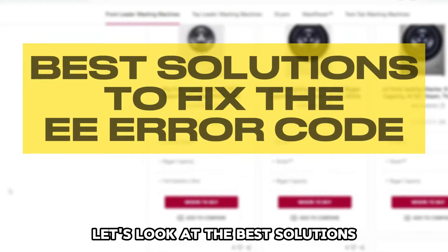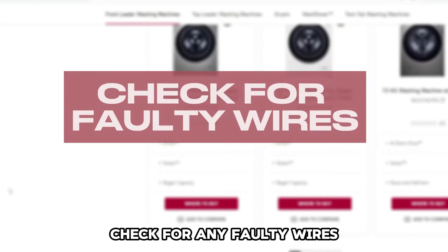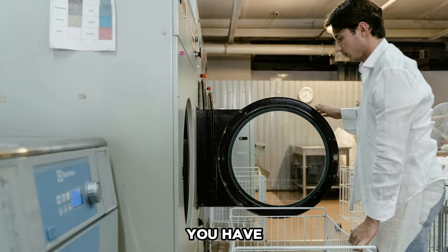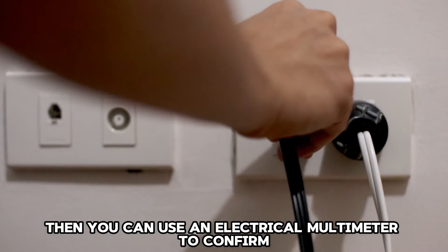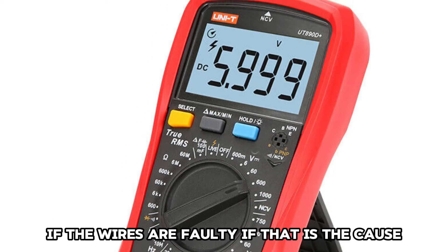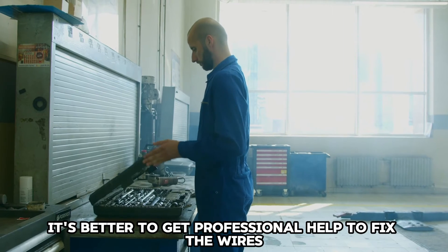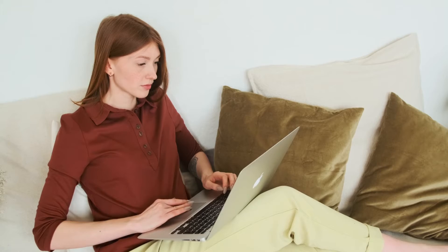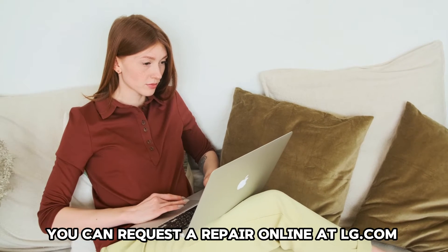Now let's look at the best solutions you can apply to fix the error code. Check for any faulty wires — you have to make sure that the machine is properly connected, then you can use an electrical multimeter to confirm if the wires are faulty. If that is the cause, it's better to get professional help to fix the wires. You can request a repair online at LG.com.